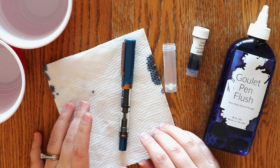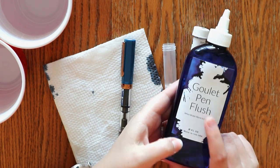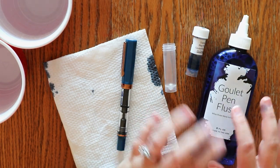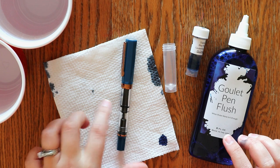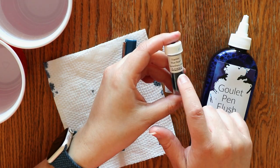There are lots of different ways to do this, but I thought I would show you how I do it. Goulet Pen Flush has been really helpful when using shimmering inks — I only use it for shimmer inks. Normally I just flush with water, but sometimes the little glitter chunks can get stuck in the pens. And here is the ink that I have been using, the Diamine Blue Pearl.